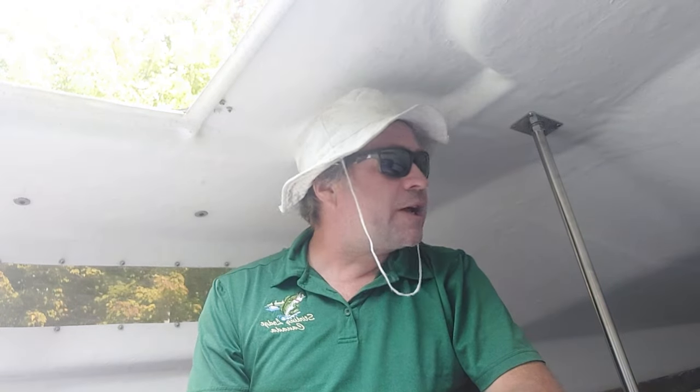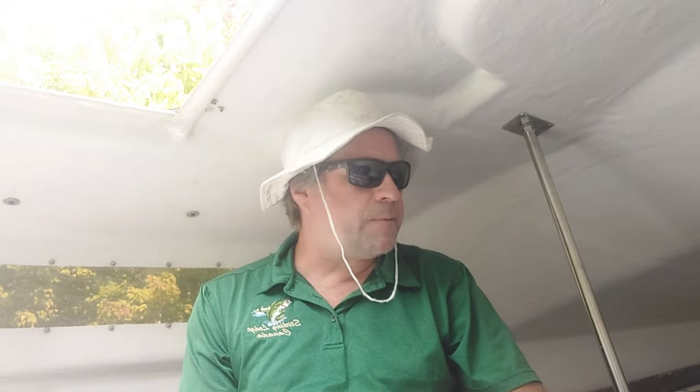Good morning. I thought I'd give a little tour of our new trailer sailor. The boat is a Mistral 16 — 16 feet long — based on a Wayfarer hull, so from the sheer line down she's like a Wayfarer, which is a racing and cruising dinghy. From the sheer line up she has a cabin, and there's a 140-pound swing keel for stability.